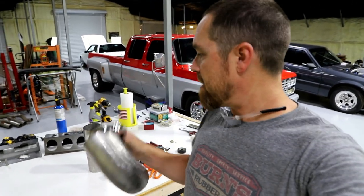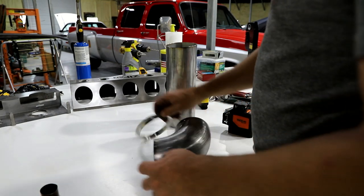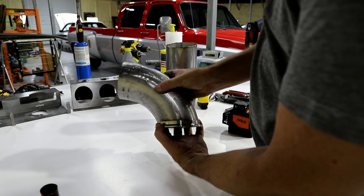All right, so I've been messing with these pieces on this downpipe and I think I've got them all kind of fit the way I want to. I use a technique that I've never shown on the channel — I kind of wanted to show you. It's not like a tip, more of a technique, but I feel like maybe somebody could use it. So on this particular setup, I'm going to mount this v-band on that tubing about like that.